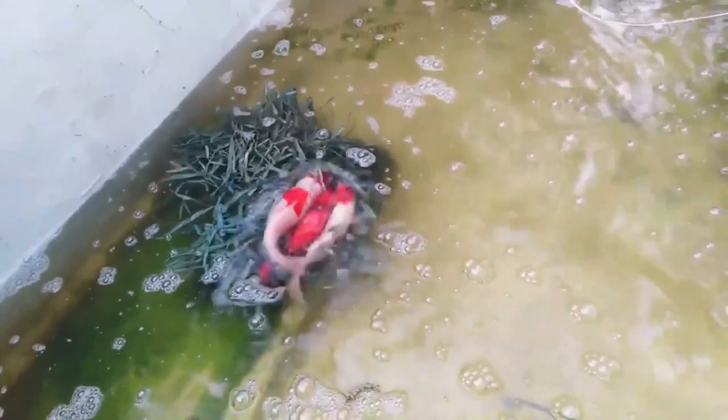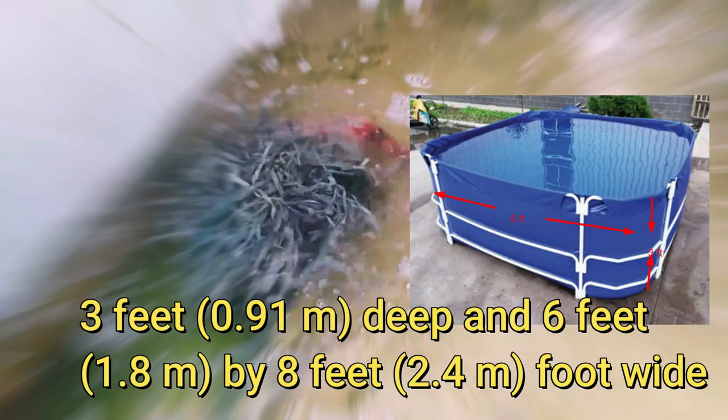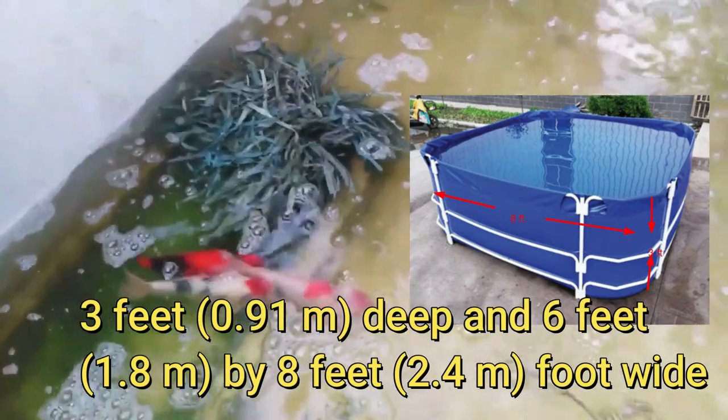If you don't have the right conditions or enough capacity for baby koi, consider removing the males from the pond during the season. You will need a pond that is 3 feet (0.91 meters) deep and 6 feet (1.8 meters) by 8 feet (2.4 meters) wide to house 5 koi. For more koi, you will need a larger pond.